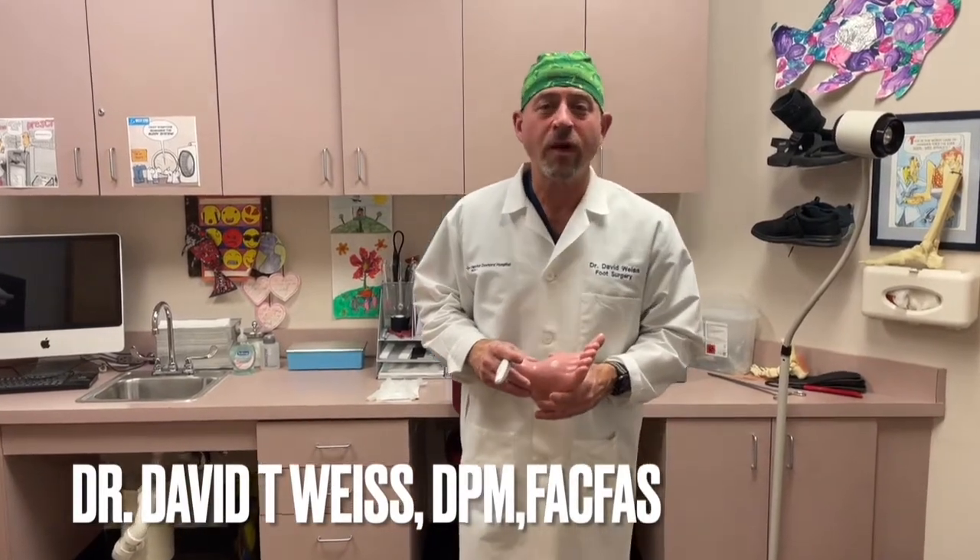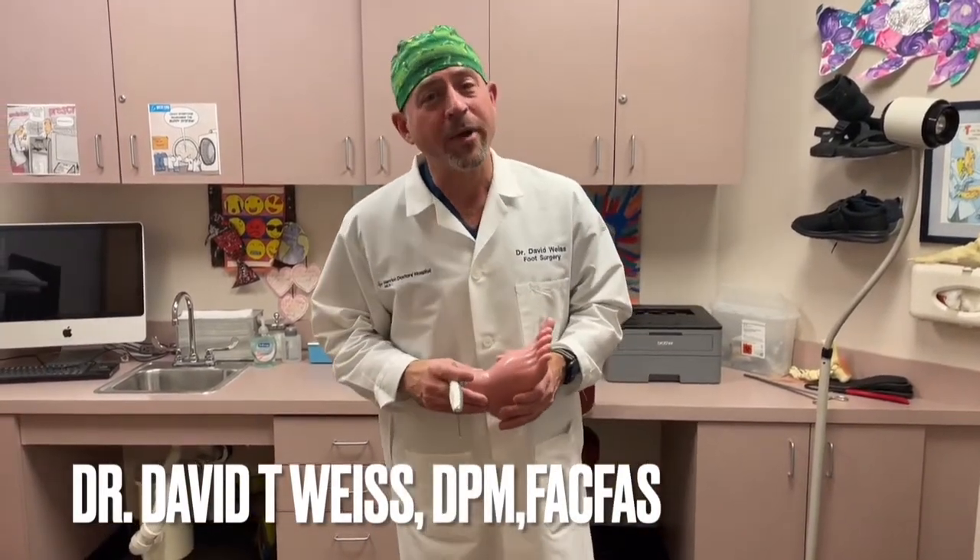Hi, my name is Dr. David Weiss and today I'm going to talk to you about a way that we used adipose tissue to heal a diabetic wound.